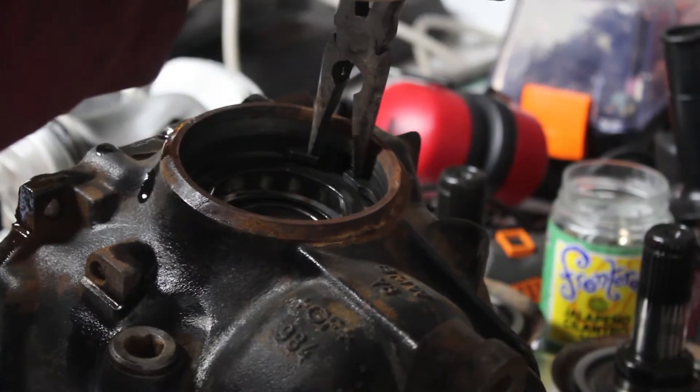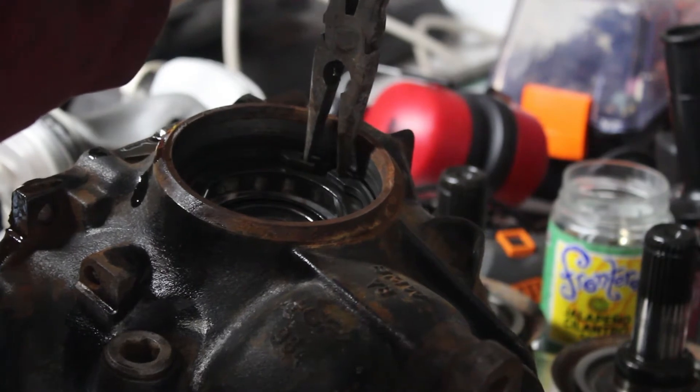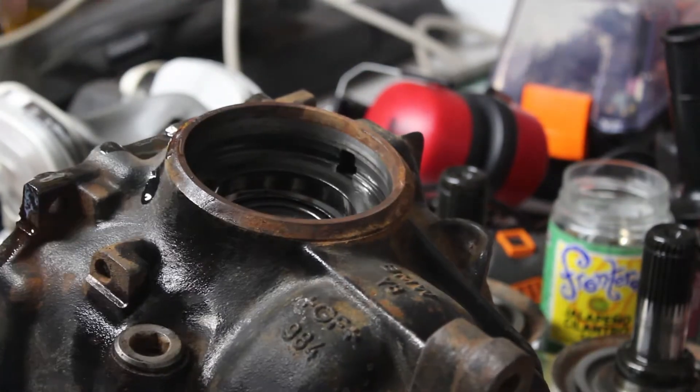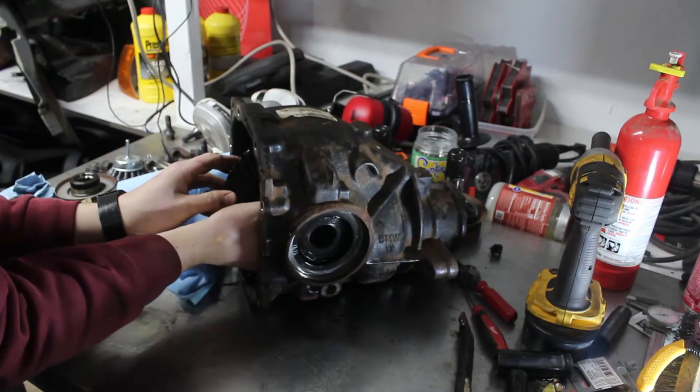Next up are these large snap rings. You can use a regular set of pliers for these, but you need a strong set of hands. These have their widths marked on the side because they act as shims, so it's very important to keep track of which width was on what side.